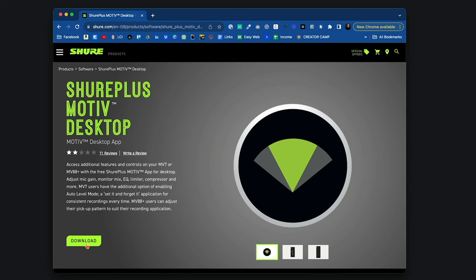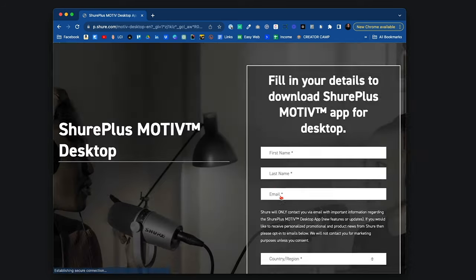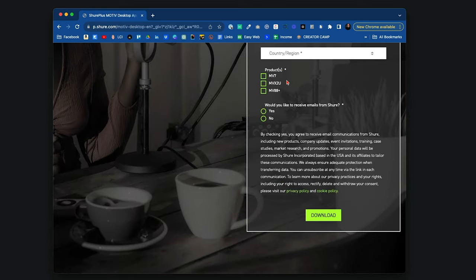Once you're on this page, click Download. Fill in your name, email, and details, then click Download again.